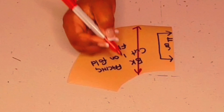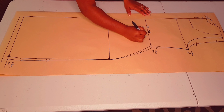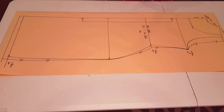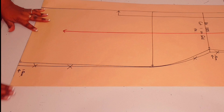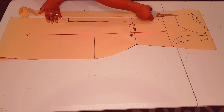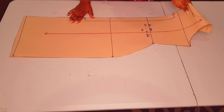The grain line is going to be parallel to the center back. Now the facing piece is finished — bring back your pattern. Add notches to the pattern and label it 'back dress, cut one on fold.' The center back is going to be on fold. Add the grain line parallel to the center back. Next, fold back along the hemline and cut around the pattern. The back pattern is now finished.